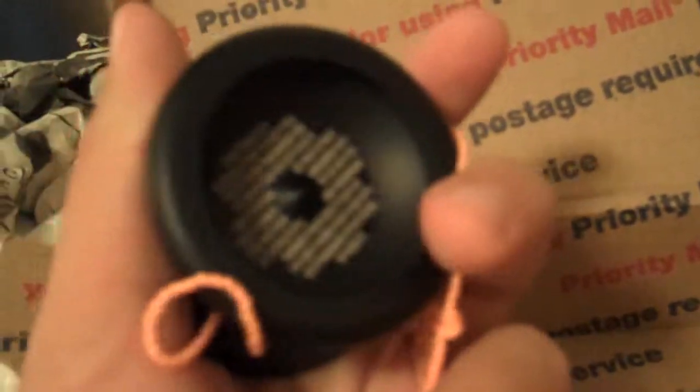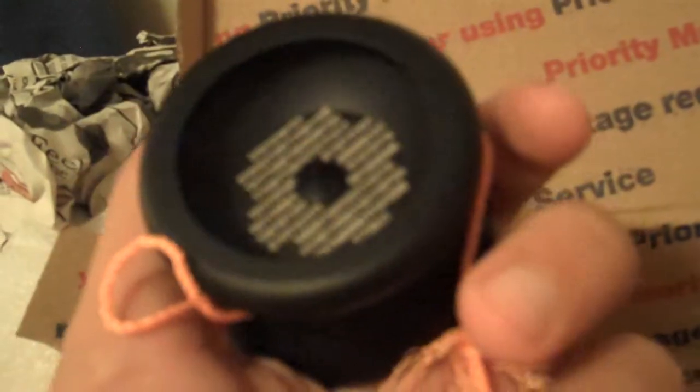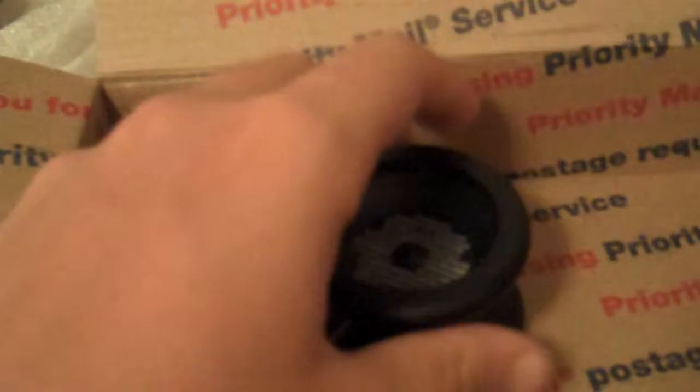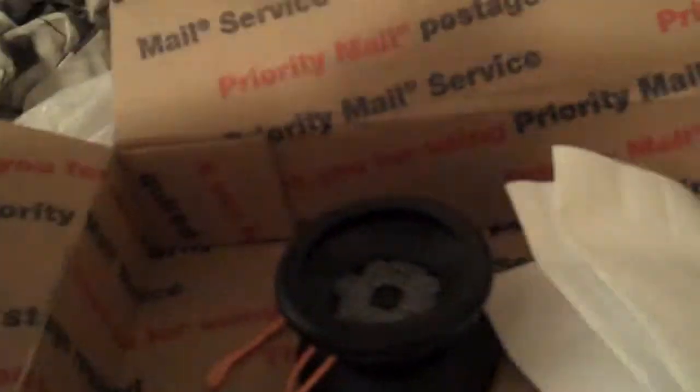I'm definitely going to make a review of this, because you don't see many unboxings or reviews of the SADR on YouTube, on the forums, or anywhere. I know they made a review on the forums but not a video review or unboxing. So I will be making one — stay tuned for that. And here's all the stuff once again — number 27.